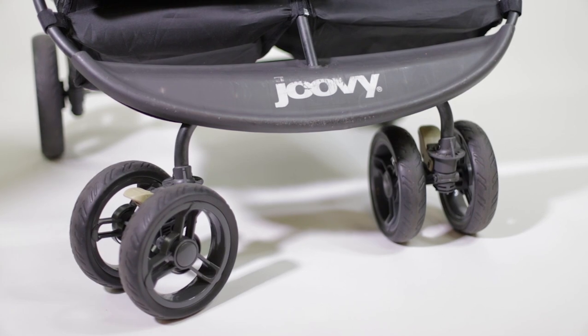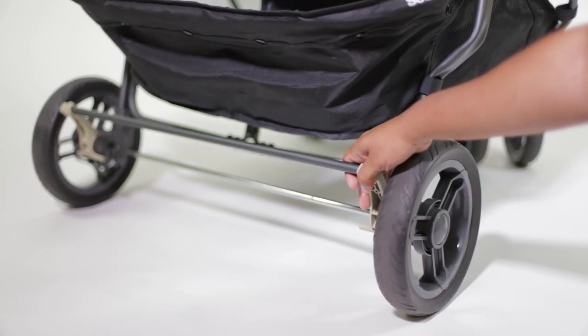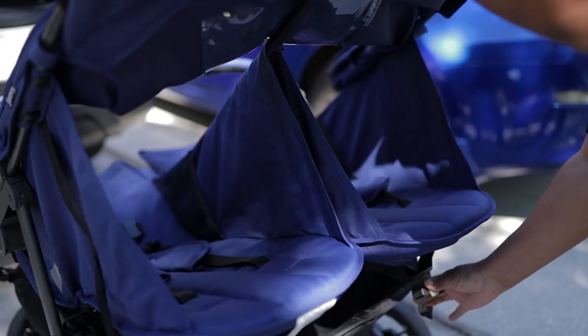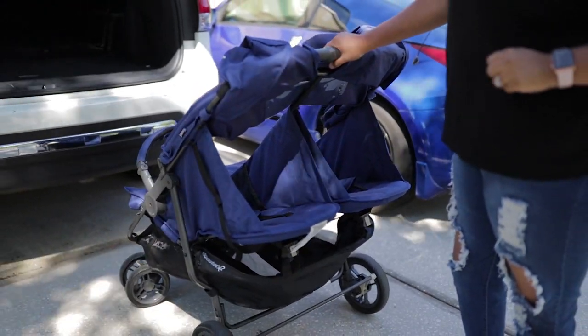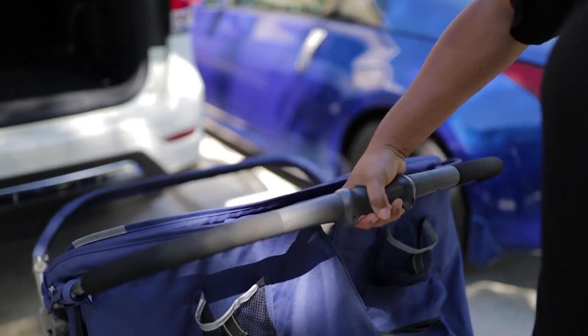I love that it has two brakes in the front, one on each wheel, and a back brake that I use the most — you can easily lift it with one foot. To put it in the car, you first need to recline both seats, then there is a button at the top you push in and rotate.